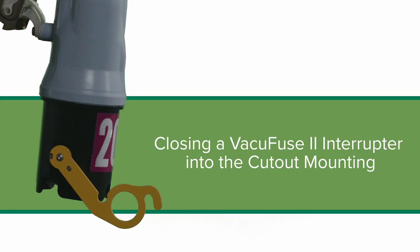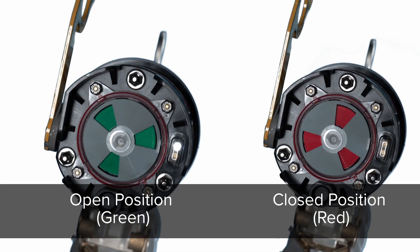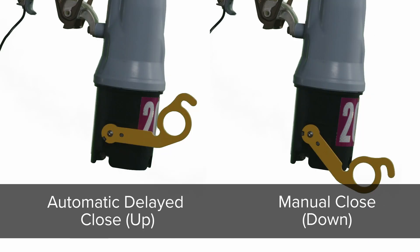Complete the following steps to close a VacuFuse 2 self-resetting interrupter into its mounting. Read the Understanding the Closing Sequence section on page 10 before closing the VacuFuse 2 self-resetting interrupter into its cutout mounting. Step 1: Confirm the VacuFuse 2 self-resetting interrupter is in the open position by viewing its position indicator. Place the manual operating lever in the correct position for the closing sequence desired.